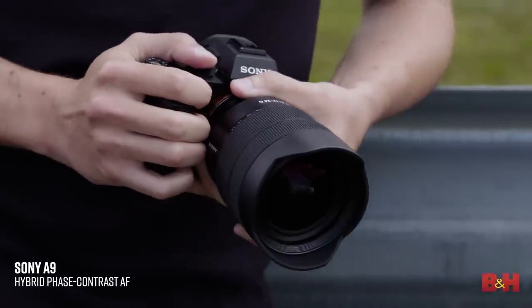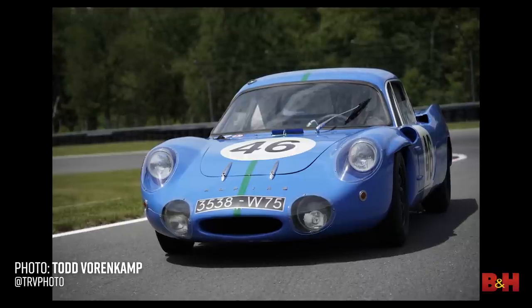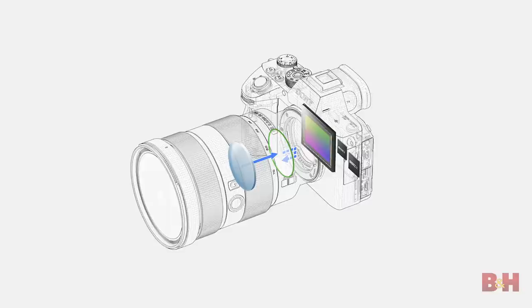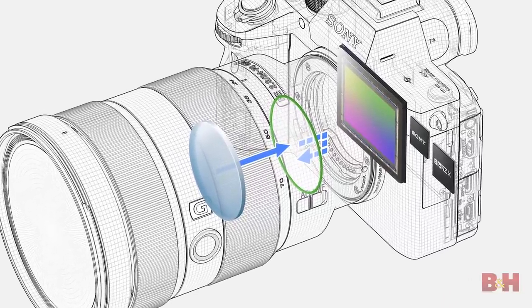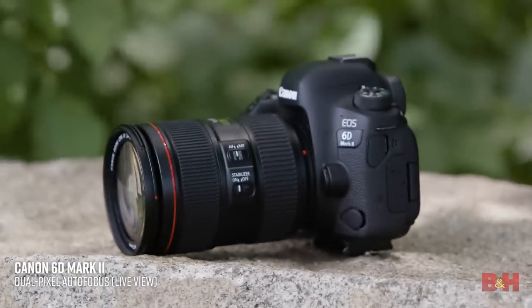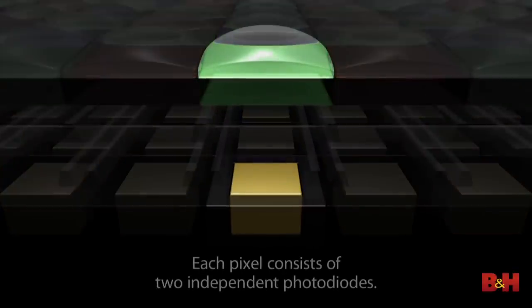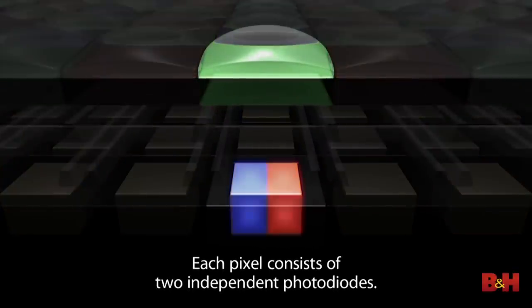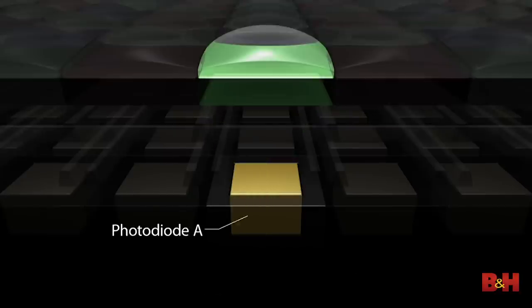On modern mirrorless systems, phase detection works in much the same way, except there are no mirrors in the mix. The reading is made right off of the image sensor. The process varies from manufacturer to manufacturer. Many companies include pixels on the sensor that only receive light from one direction of the lens, and compare this data with light readings from the other side of the sensor. When the information matches up, the camera knows the subject is in focus. Canon's dual-pixel CMOS AF system splits each pixel on the camera's sensor into two photo diodes — one diode gathers light, the other serves up phase detection AF — making for incredibly fast autofocus in both photo and video applications.